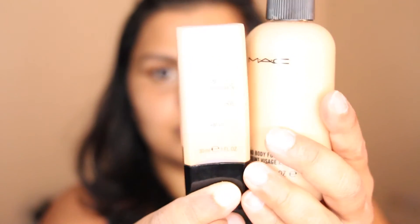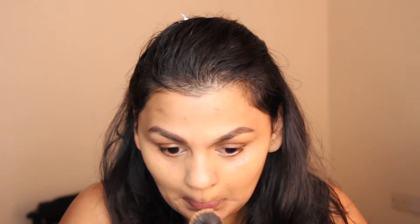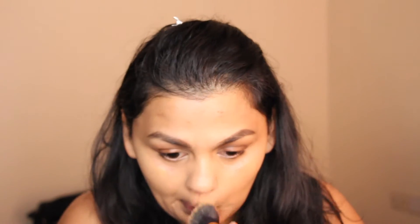Next I'm applying my foundation using a mixture of the Illamasqua Skin Base in shade 12 and MAC Face and Body in C5, applied with a Real Techniques buffing brush. The reason I apply foundation next is because the concealer then blends in better into the foundation, rather than applying corrector and concealer first and then going in with foundation — which is what I used to do. This way I apply less product under my eye and it sits better and doesn't look cakey at all.